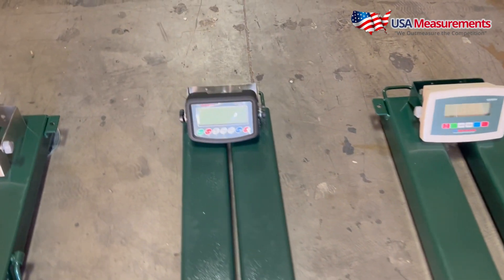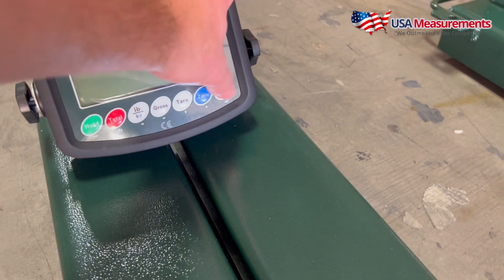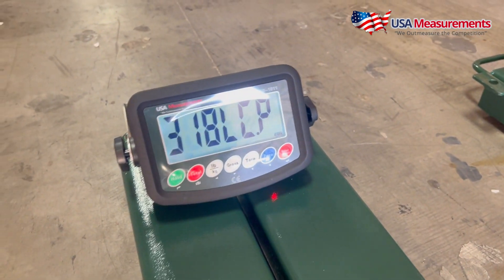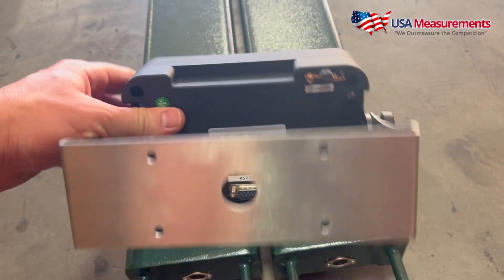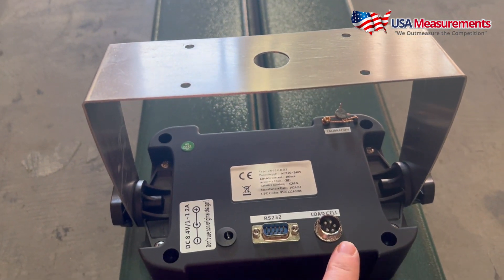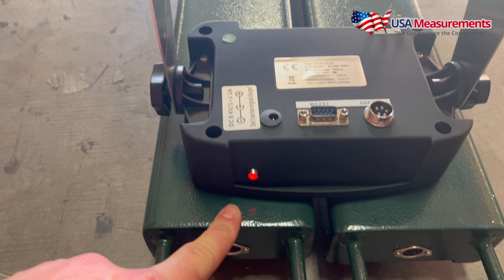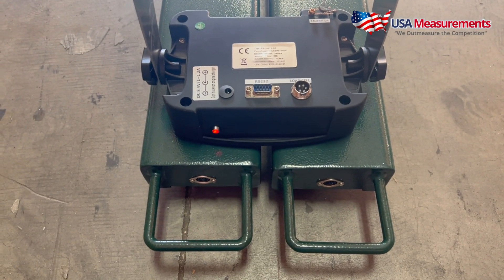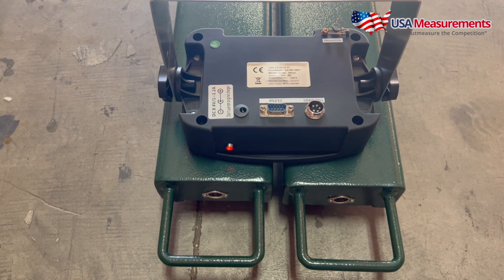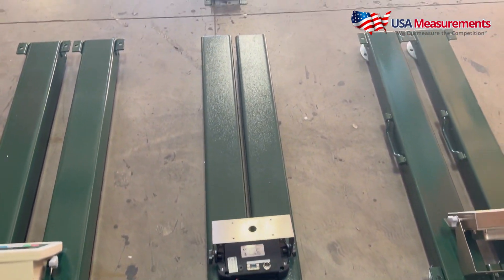Next we're going to look at the ESB Plus, which comes with our US 1011 indicator. This one also has a built-in rechargeable battery and has an LCD backlight. It also has functions for capturing the weight of moving animals. Looking at the back of the display, this model only has one connecting port instead of two like the other model. The ESB Plus has a built-in Bluetooth module, allowing access to connect with an app — our iOS and Android app coming out later this year. That's why it's the Plus series — it can connect to an app.